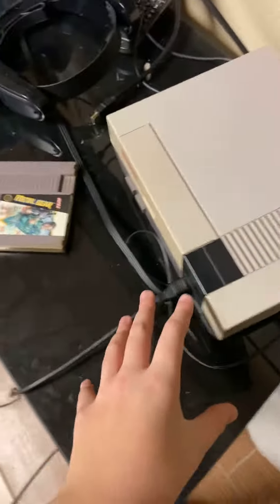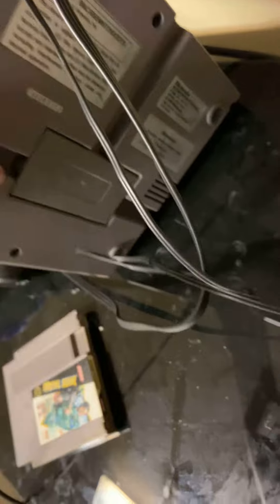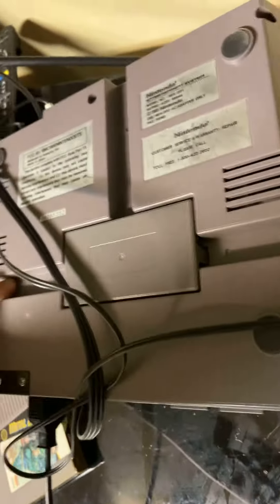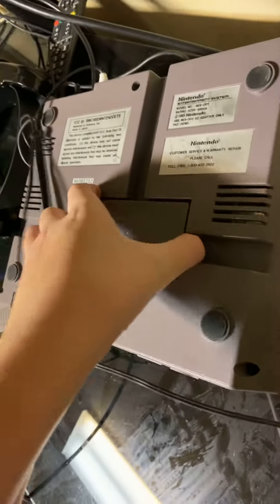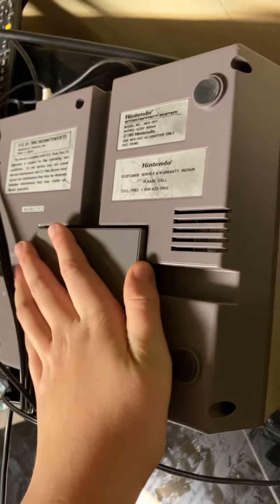It is an original one and it has a secret compartment under it. I'm trying to be really careful with this, but you can take this part off. It's loud — it's like 1 in the morning.